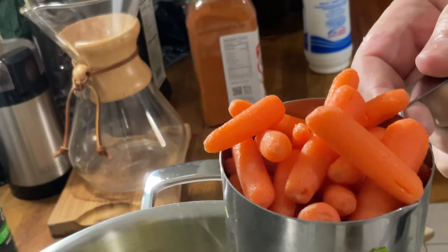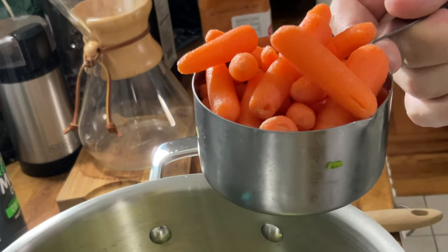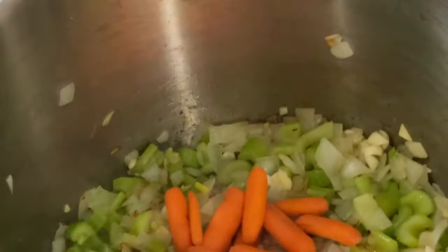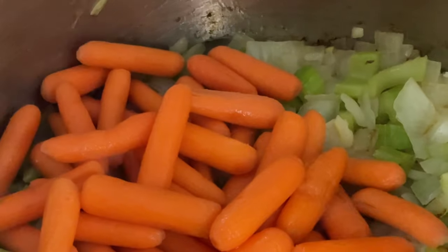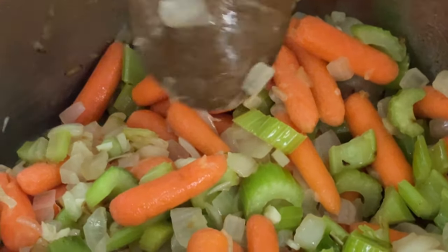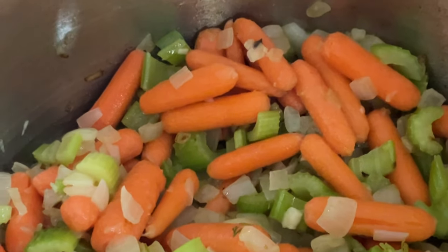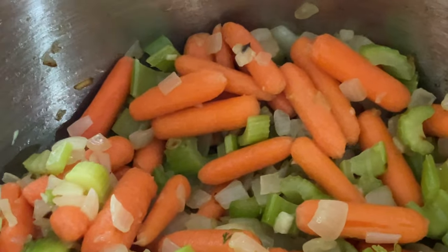We are using baby carrots — I had them in my refrigerator and I don't like to waste food, but you can use regular carrots. Three cups of carrots. If you use regular carrots, be sure you slice them. Later on we're going to use a hand blender to blend all the vegetables together — that's why I didn't cut the baby carrots.